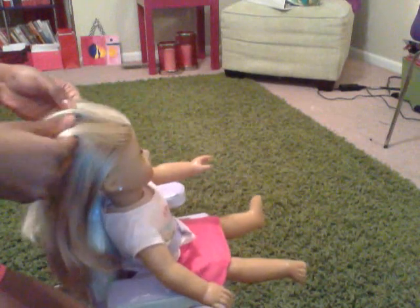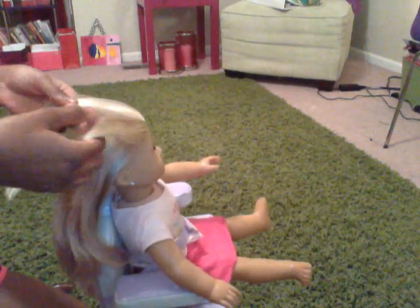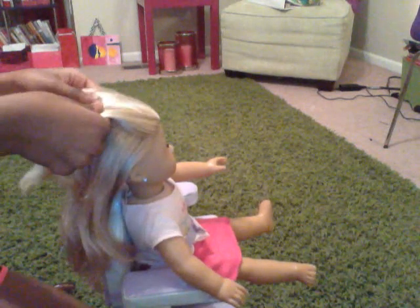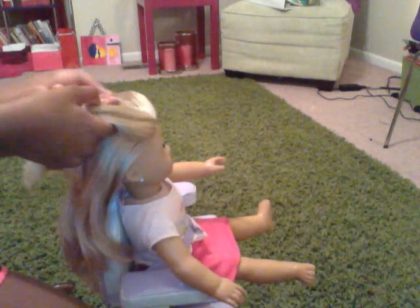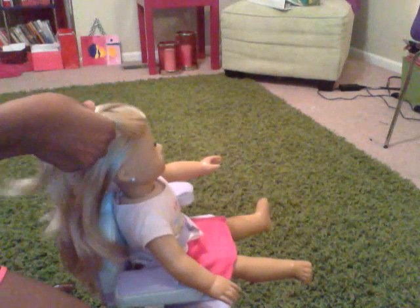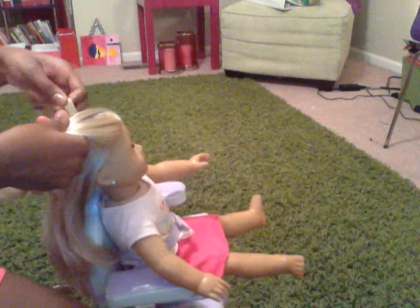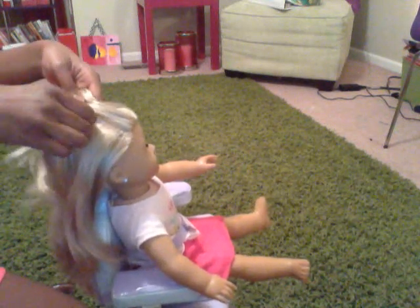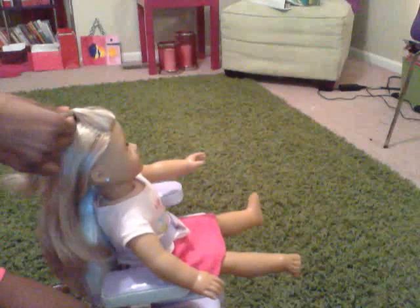So you're going to separate it into three parts, just like if you're doing a regular braid. Except on this one, you're going to move it all the way down. You always start on the top of her head. And you're going to take that one over, this part over, and this part over.